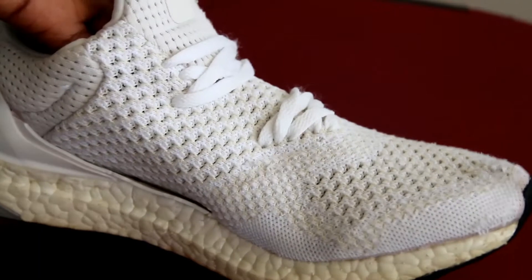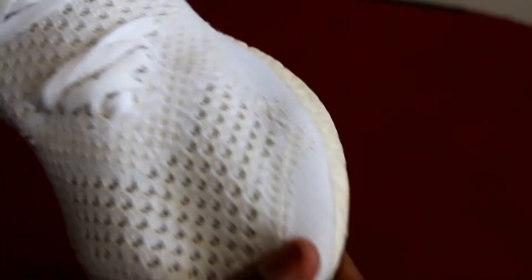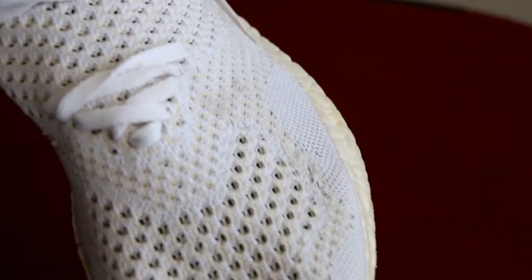Now we're finally done. As you can see, here's the lacing — it's not so perfect at the moment but I will make it look better later. Anyway, thank you guys for watching. Don't forget to subscribe and hit that like button. What do you think about me uncaging my Ultraboost after having them for several months?